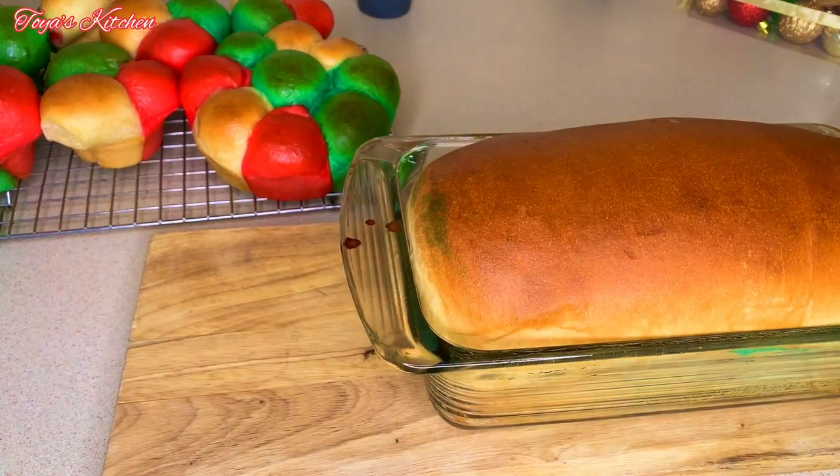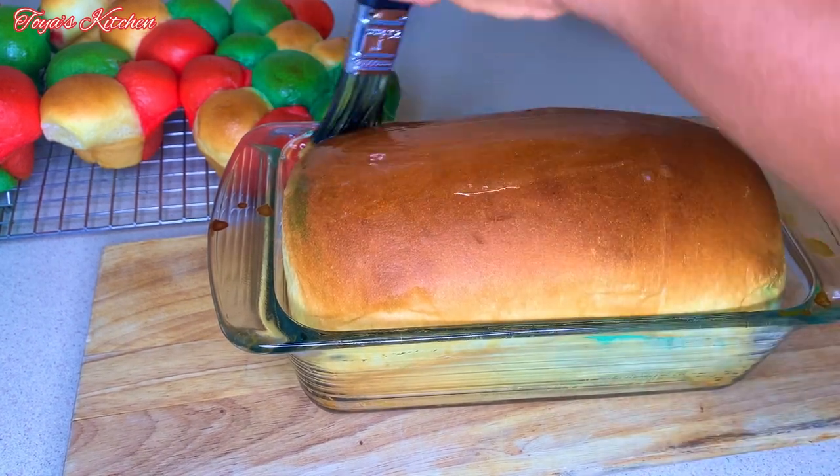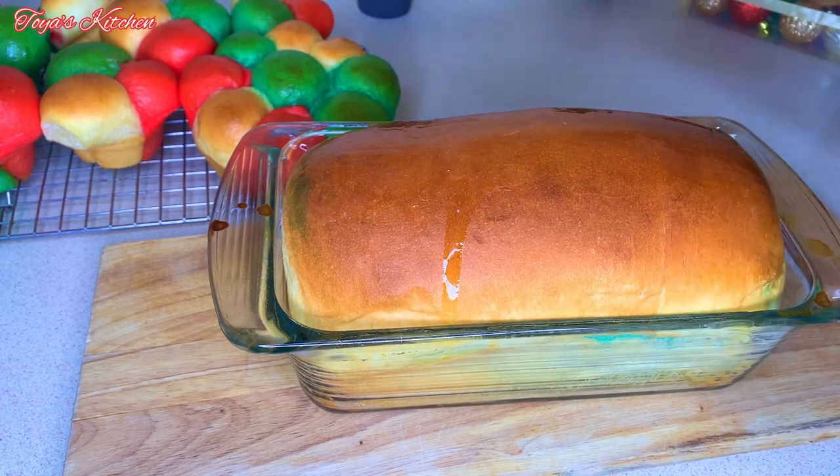The other loaf is out of the oven and it smells amazing too. I'm going to brush it with some melted butter and remove it from the pan to cool down completely.